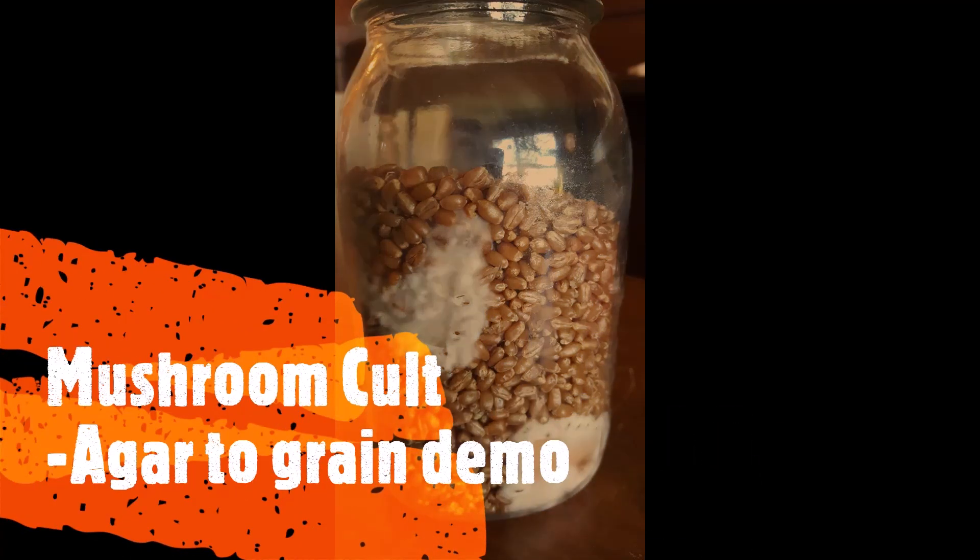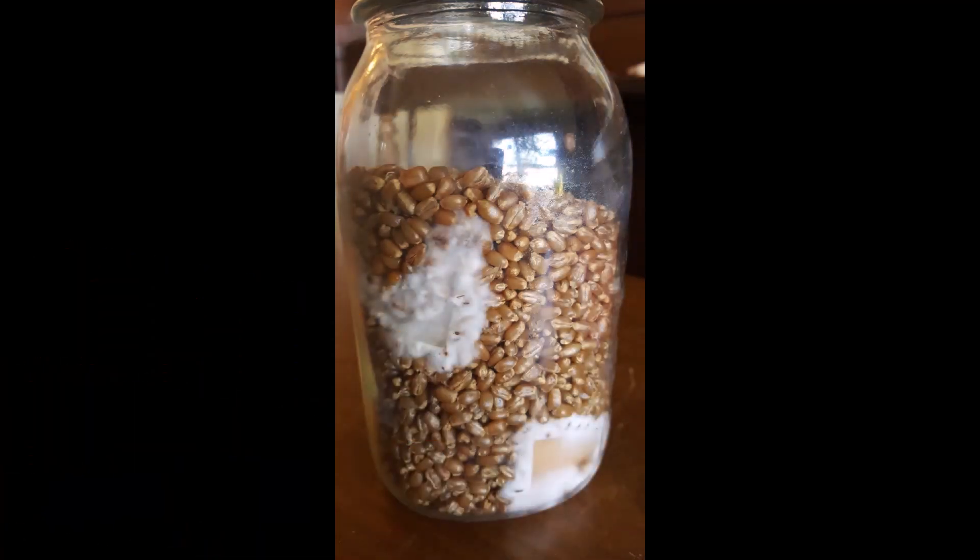Welcome to the Mushroom Cult agar-to-grain demonstration video. This video is in response to a question on the Mushroom Cult private group asking about what it looks like to go from agar to grain, as opposed to liquid culture to grain.